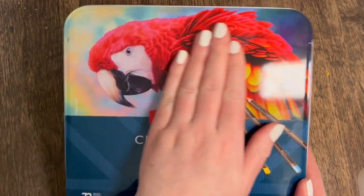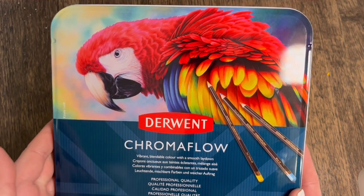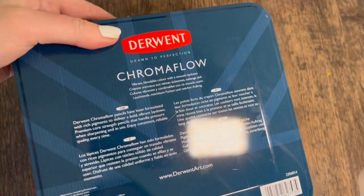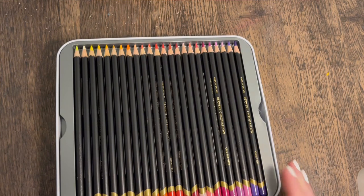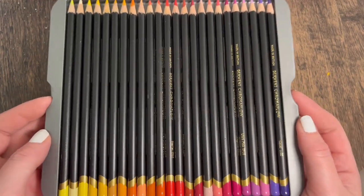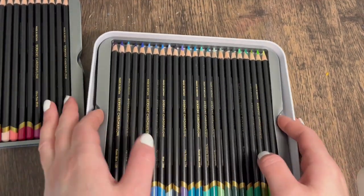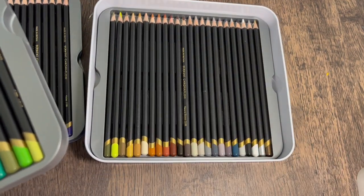It's a beautiful tin — I had to do a close-up of this gorgeous illustration. I'm wondering who illustrated it actually. It's a nice little tin to keep them in. When you get inside there are three layers in these little trays, with little grooves so you can get the pencils out more easily. We've got blues and greens in one tray, and browns and grays in another.